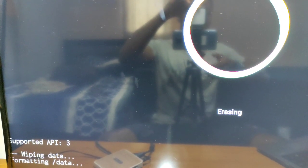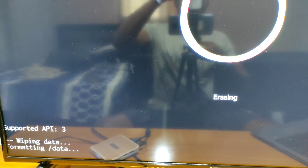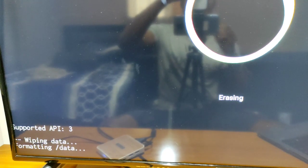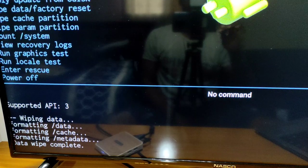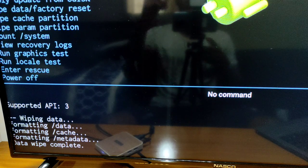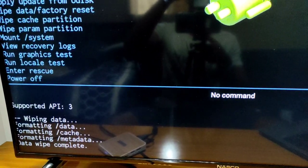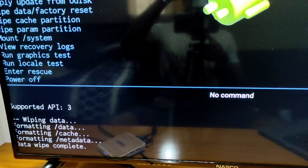Wait a few minutes for the TV box to reset itself. As you can see it's showing the erasing process. Just wait for it to finish.